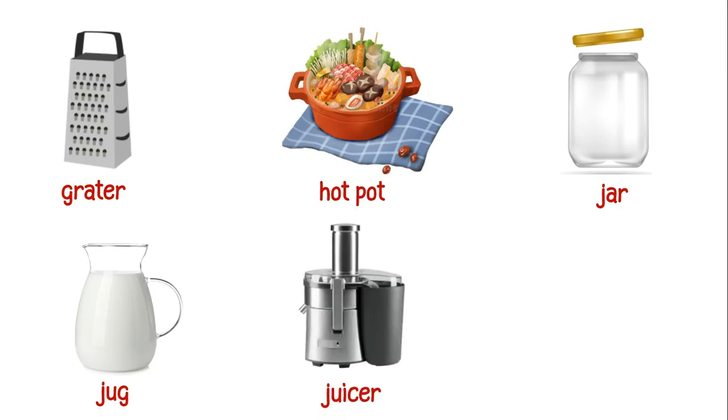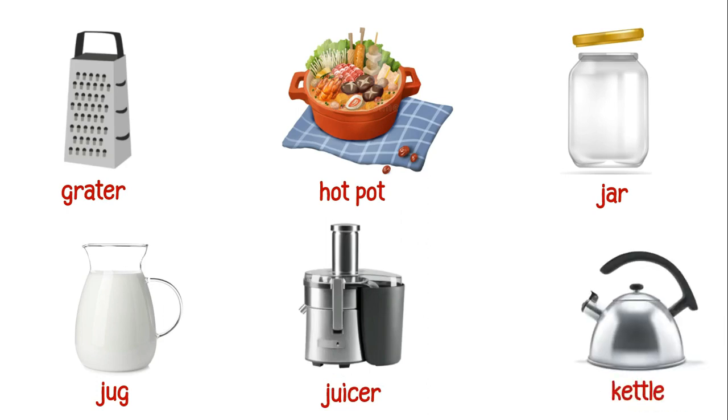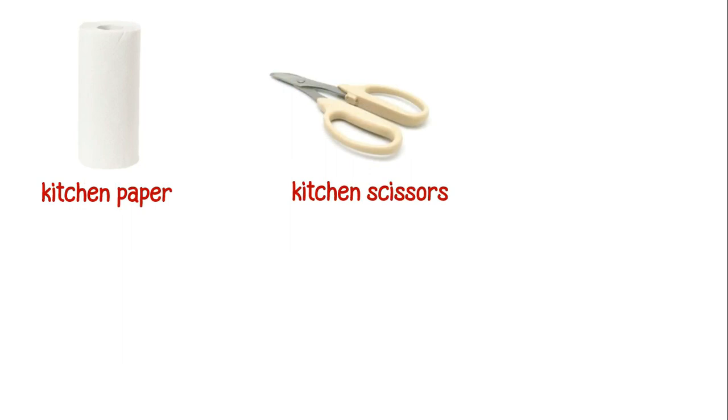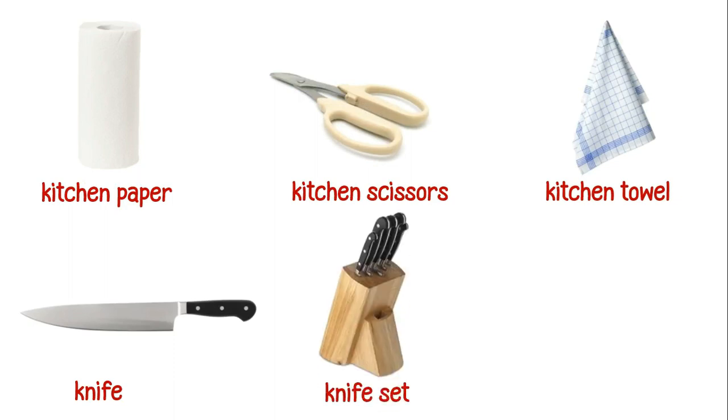This is a juicer. This is a kettle. This is a kitchen paper. These are kitchen scissors. This is a kitchen towel. This is a knife. This is a knife set.